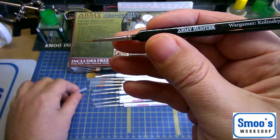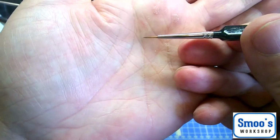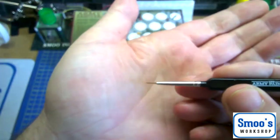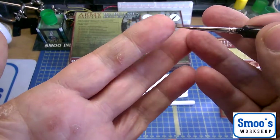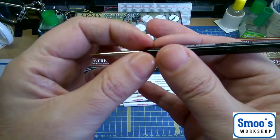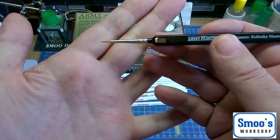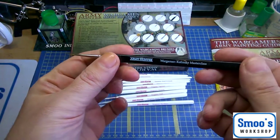This is a Kolinsky Masterclass, so that's Kolinsky Sable. It's got a beautiful point on it — looking at that, it's probably about a 5-0 or thereabouts. It's got a beautiful point on it for their Kolinsky Masterclass. Whether they're anywhere near a Winsor & Newton Series 7 I don't know. I haven't tried a Winsor & Newton Series 7, but I'm not paying £13 for a brush.